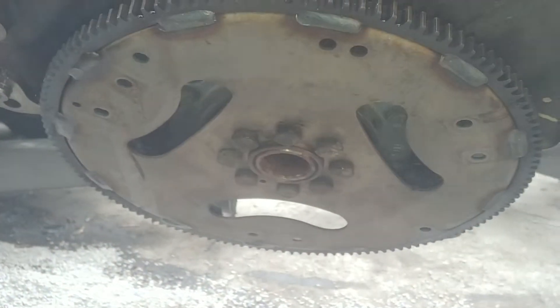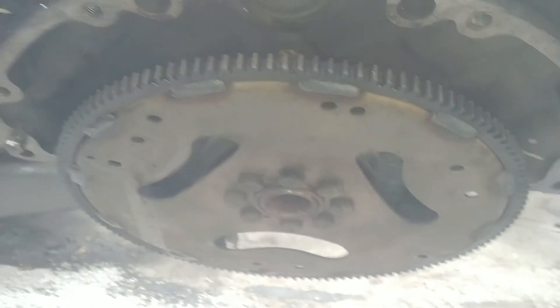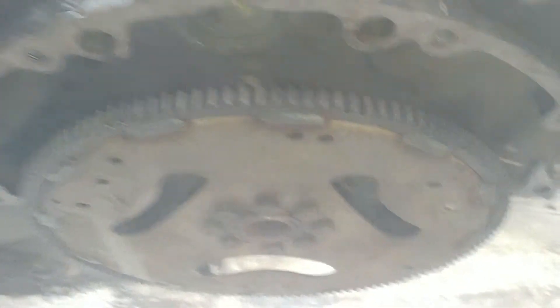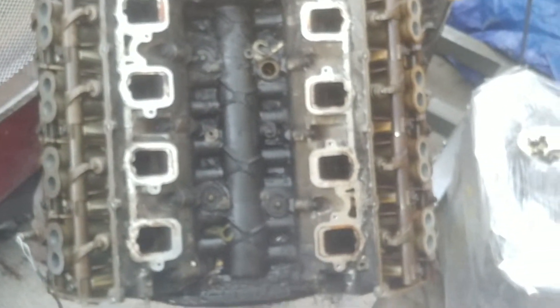Now I'm going to take the flywheel off, then get to the rear main seal and start replacing gaskets and stuff like that. It's about tearing down the old motor and putting everything that was on it back on the new one. I'm going to get as much done today as I can before it starts raining.